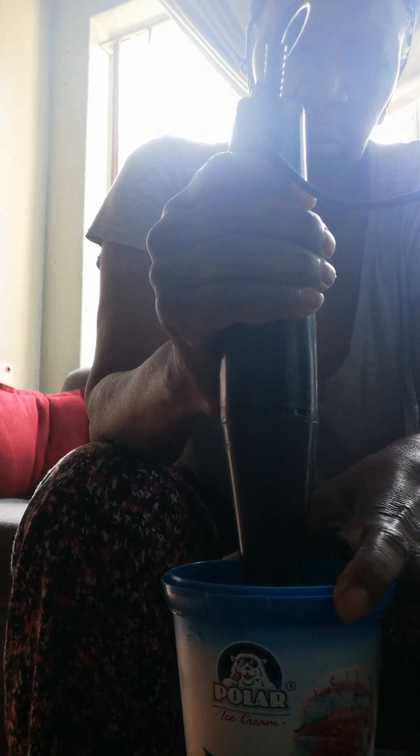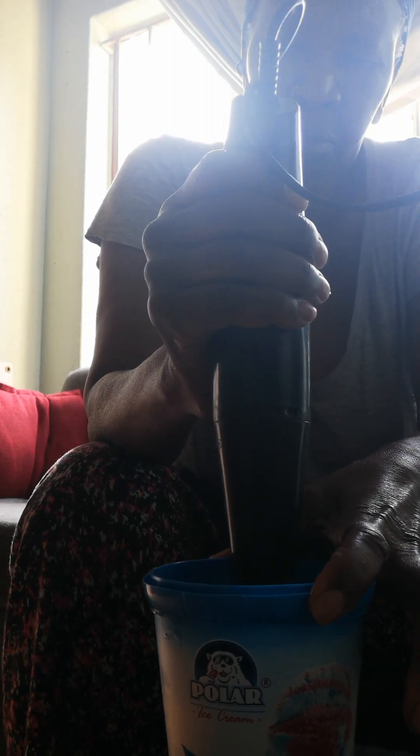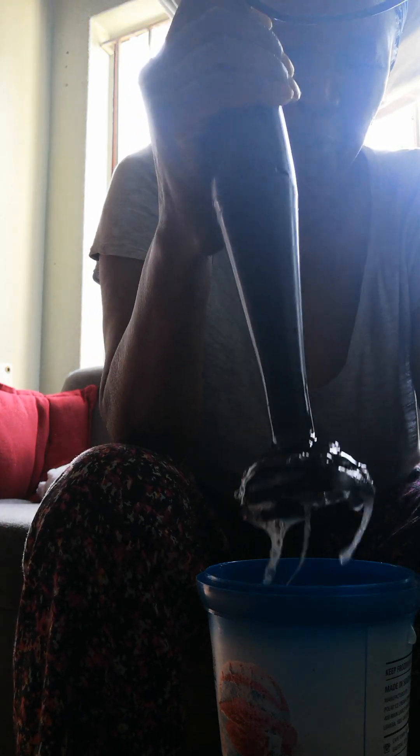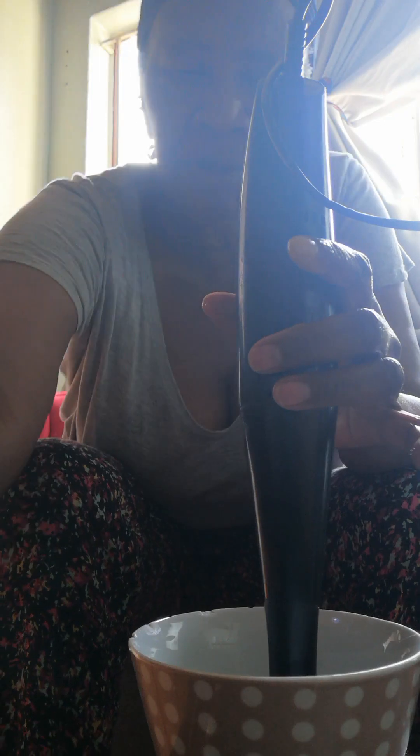The next step is you need to process it. My plastic broke — let me get at this, it broke underneath. Now I'm using a ceramic cup.